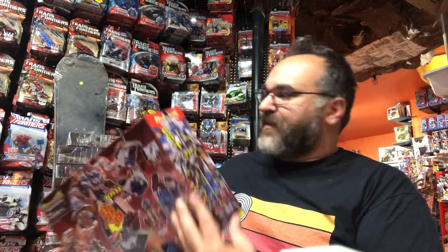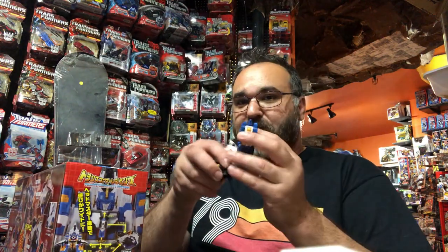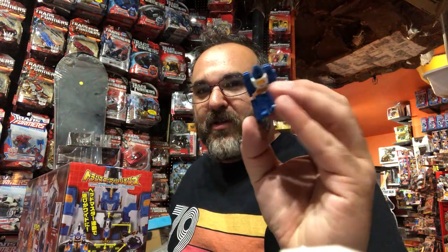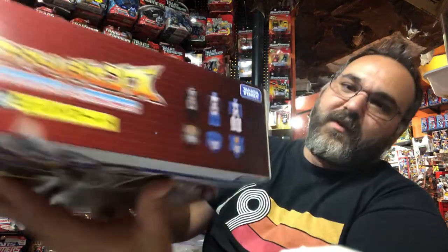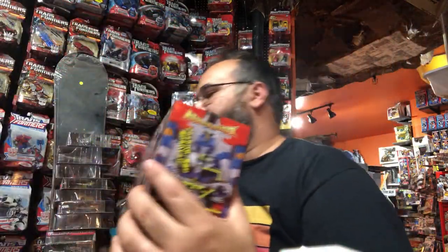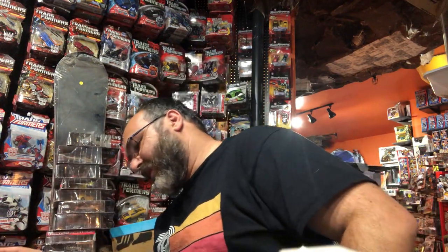What I like about these is that instead of coming with Micro Masters, that feature is replaced with Headmasters in the Legends set. So you still get the little companion figures, which the G1 guys came with — which is very cool. Here they are. They double as the heads, and the heads are interchangeable with all the other figures in the line.